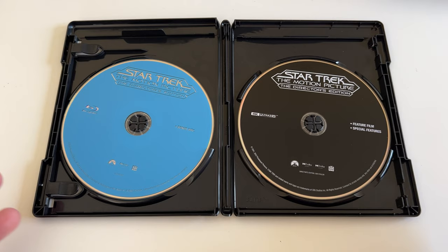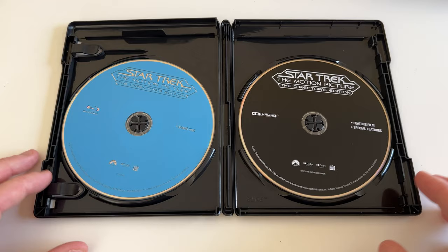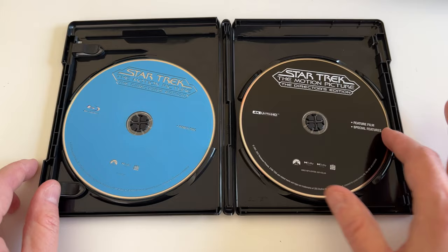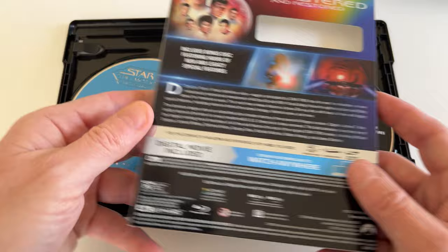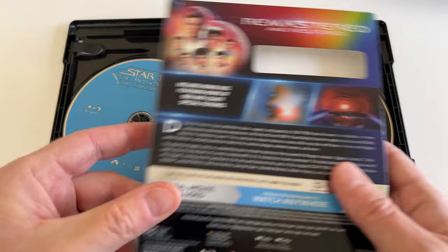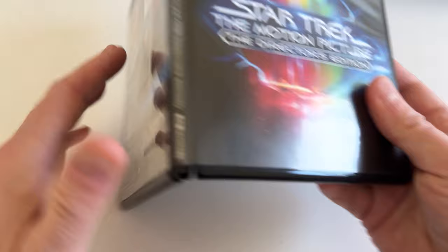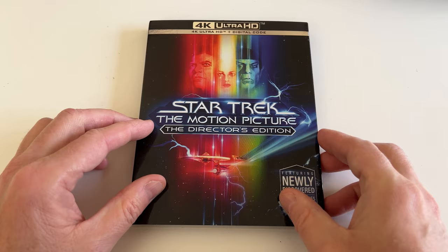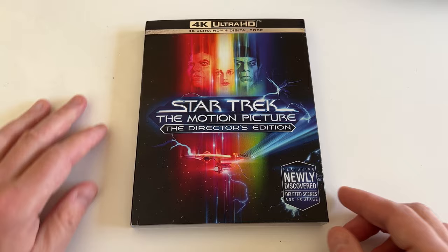You can actually see when you watch the Star Trek movies in chronological order how the budget and the quality visually has sort of diminished a bit. On the back of the digital code inside you can see there's a note from the director Robert Weiss talking about the director's edition, which is a nice little touch. There are special features — probably a commentary and such — and there are hours of new and legacy bonus features included. Hopefully there's something that really showcases what the new completed visual effects look like. I also heard there are different sound cues and crowd shots mixed in a little differently with the audio, so it's not just the picture but the audio too.